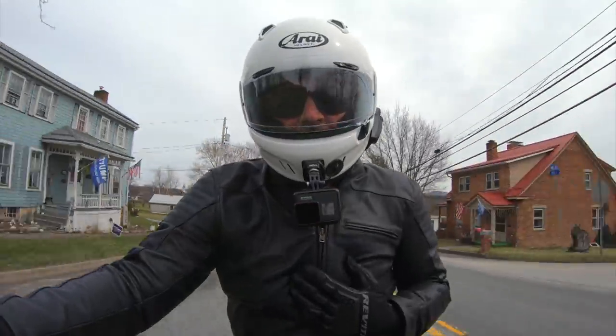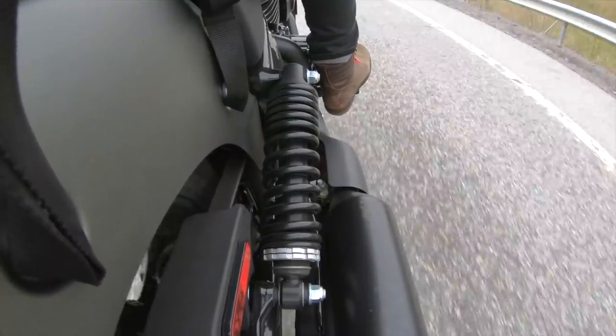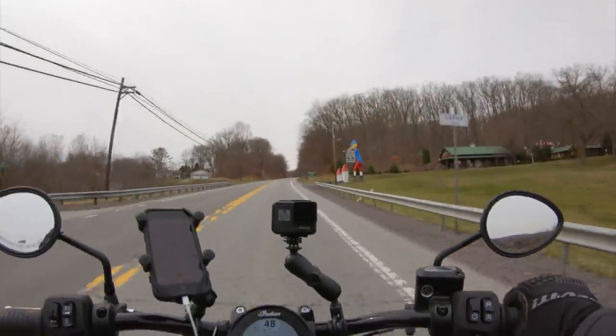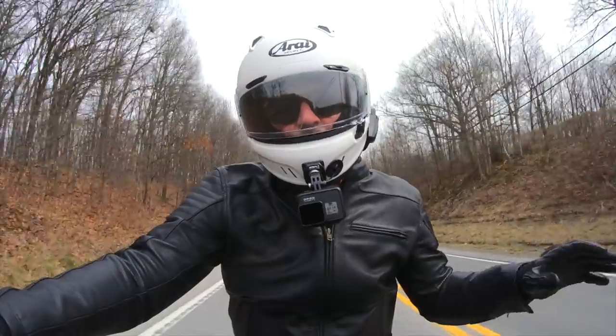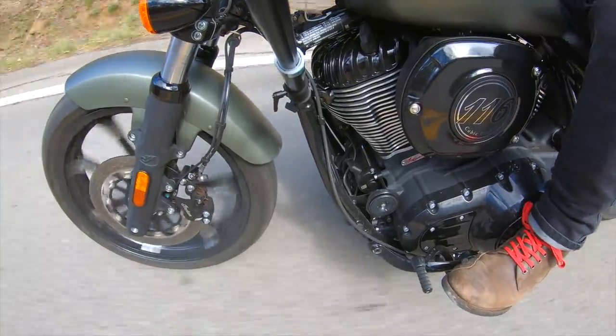Maybe that's partially because I'm used to adventure bikes with tons of travel. Just keep in mind, there are preload adjusters out back — you can soften it up a little for extra comfort. The only other downside to riding in the city is stop-and-go traffic; the clutch pull is rather heavy. The real positive is that this is one of the easiest bikes to find neutral I've ever ridden, so you can pop it in neutral at a stop sign and give your hand a rest.